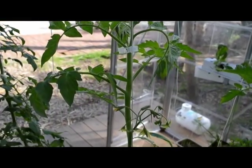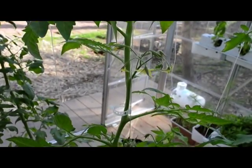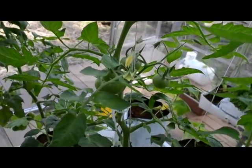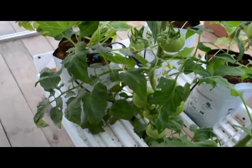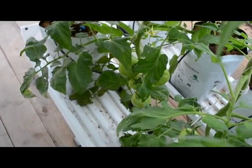Here are the tomatoes. The beefsteak tomatoes are growing by the book — a cluster every five inches. The same goes for the cherry tomatoes on the left and the Roma tomatoes on the right. As you can see, there are plenty of tomatoes coming out.